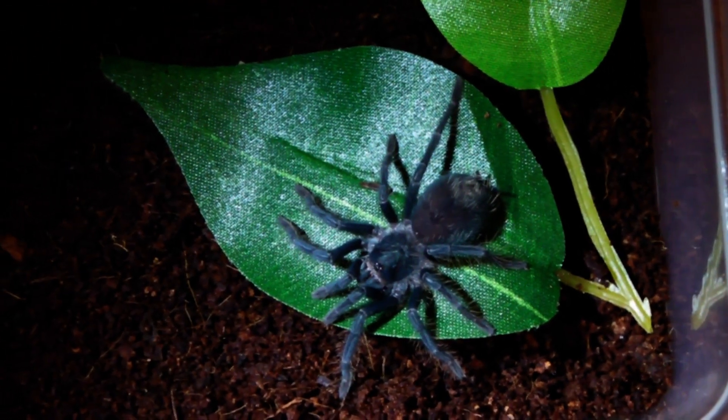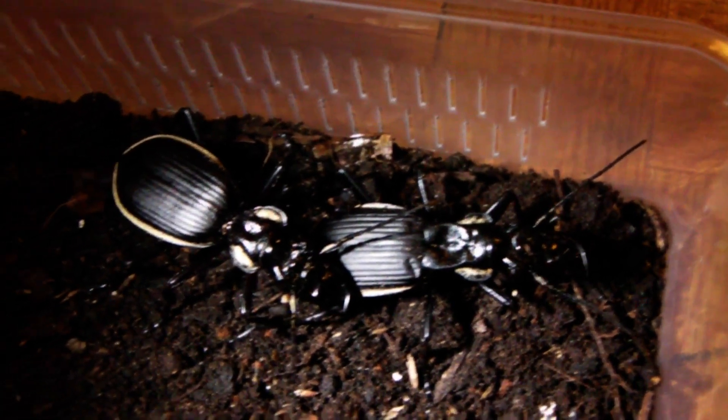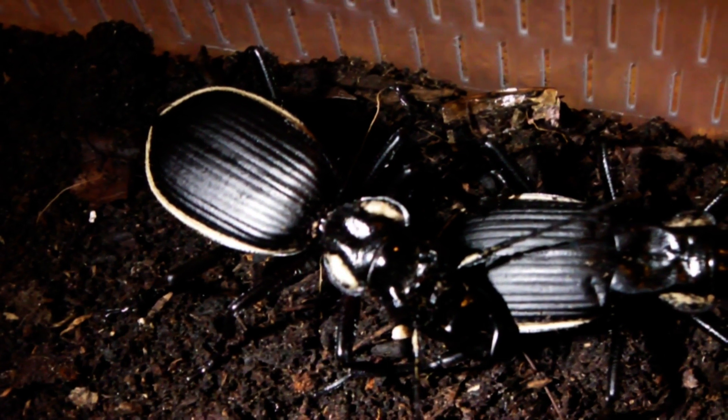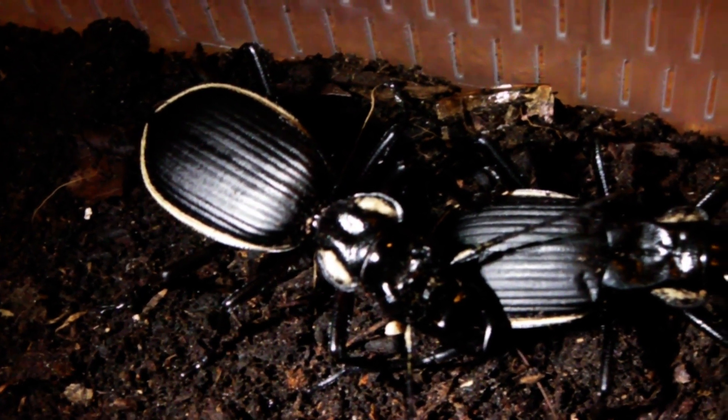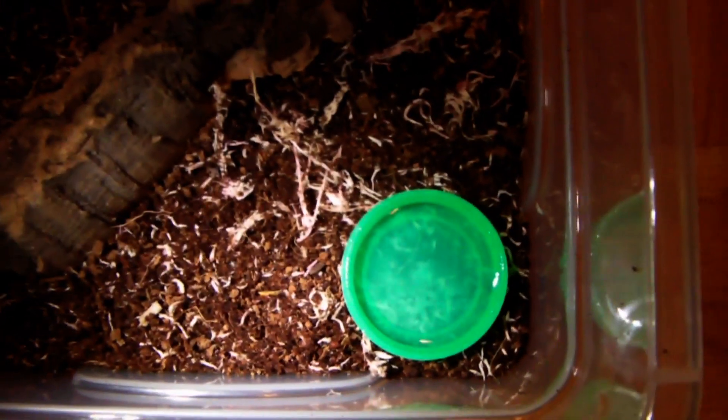Let's go on to the next one. Next up we have the pair of tiger beetles. I think that one is the female with the rounded thorax and that's the male with the more square shaped thorax. These guys are going to be good in this enclosure with a cork bark hide and just another piece of cork bark for them to climb over as well. And then just a small water dish for them to drink out of. I've used a bit of dry sphagnum moss to mix in with the substrate just to give it a more natural appearance.